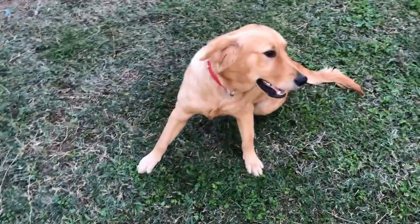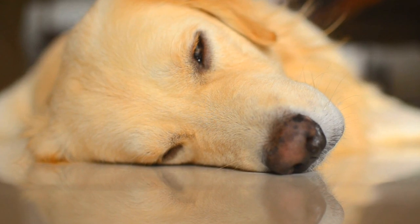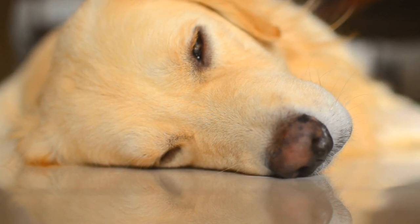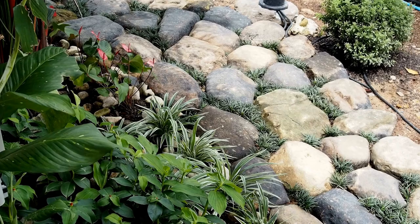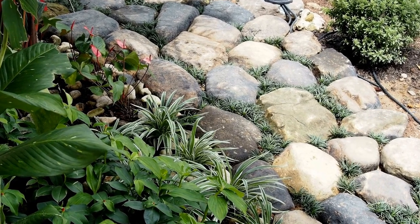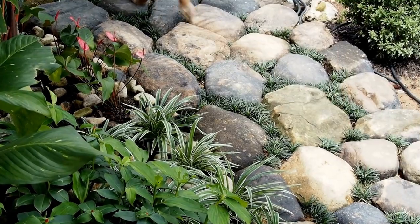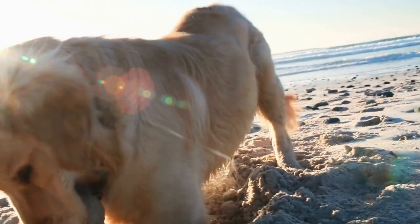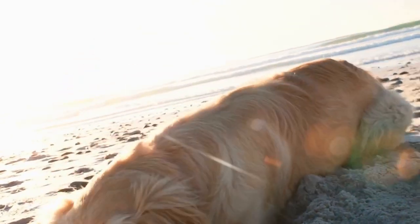Golden Retriever DIY Puppy Photoshoot: Capturing Cute Moments. There's no denying that Golden Retrievers are one of the most adorable and photogenic dog breeds out there. Their playful nature, kind eyes, and fluffy coats make them the perfect subjects for a memorable photoshoot. In this video, we will delve into the world of DIY puppy photoshoots and explore how you can capture those cute moments with your Golden Retriever.